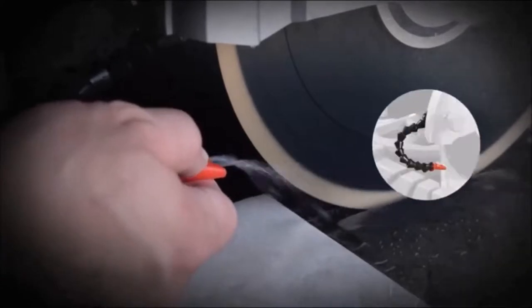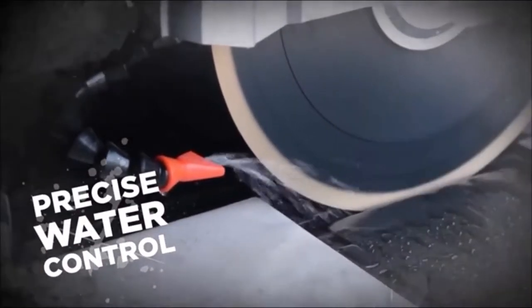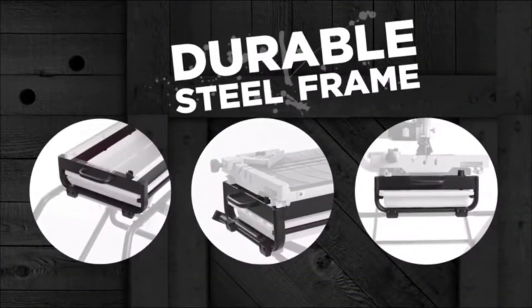An innovative snake pipe water nozzle allows for precise water control and placement while reducing overspray. The durable steel pipe saw frame is constructed to withstand the toughest conditions.